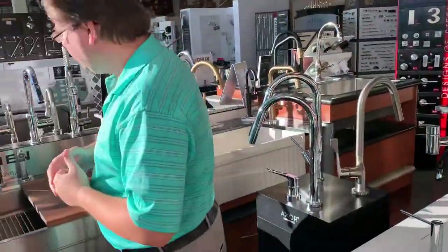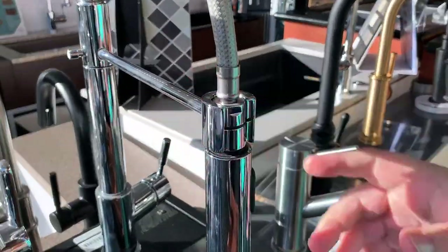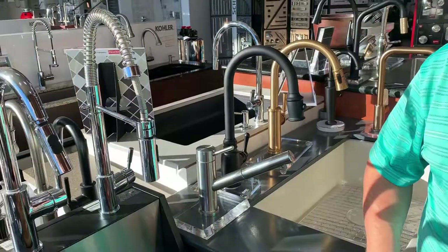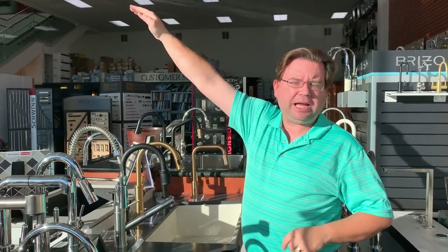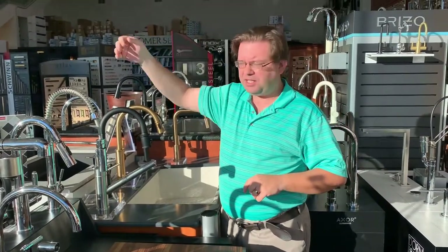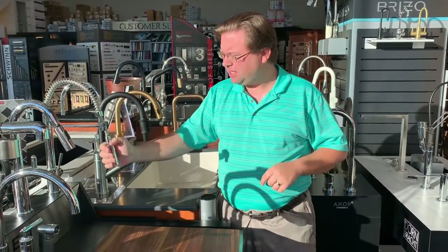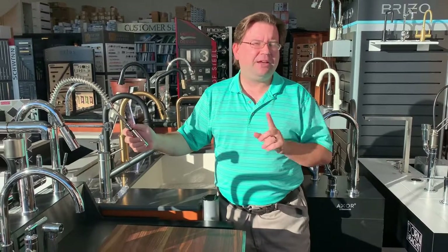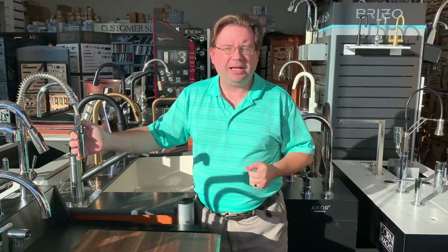Another type of faucet is called a pre-rinse faucet, which is patterned after the larger commercial faucets you'd see in a restaurant. The difference is this one is only about 18 to 20 inches high, whereas a commercial faucet is closer to 33 to 34 inches high. That tall commercial faucet has lots of articulation and reach. When you shrink it down to about 18 to 20 inches you don't get a lot of reach, so it's not my personal favorite — but some people like the look, and if that's what they want, that's not a problem.